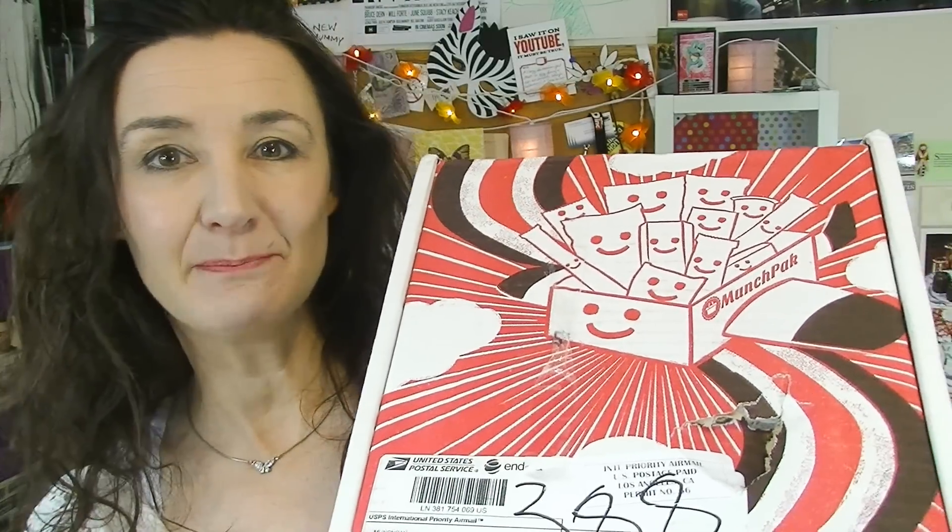Hi everyone, Cheeky Tam here and welcome to another taste test. Today I'm gonna be unboxing another Munch Pack, so let's have a look at what's in this month's Munch Pack.